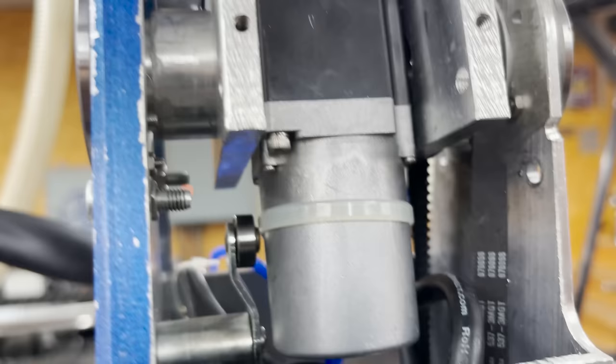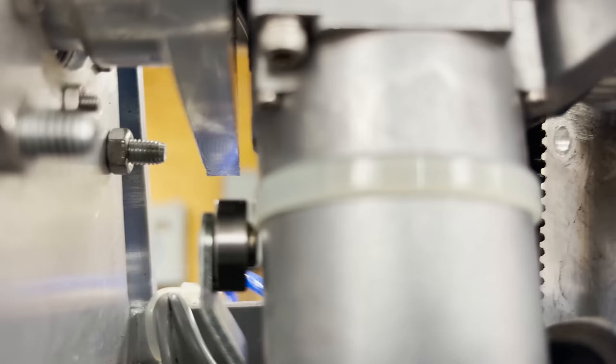See that zip tie right there? That's the only thing that's new, and you see how close it is to the limit switch? I might actually be clipping on that, and that's what's giving me the problem. So we're going to cut this guy off — the clearance there is very small.